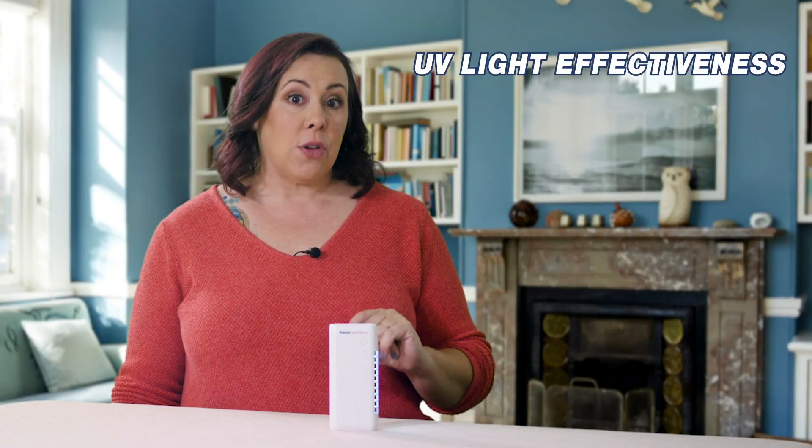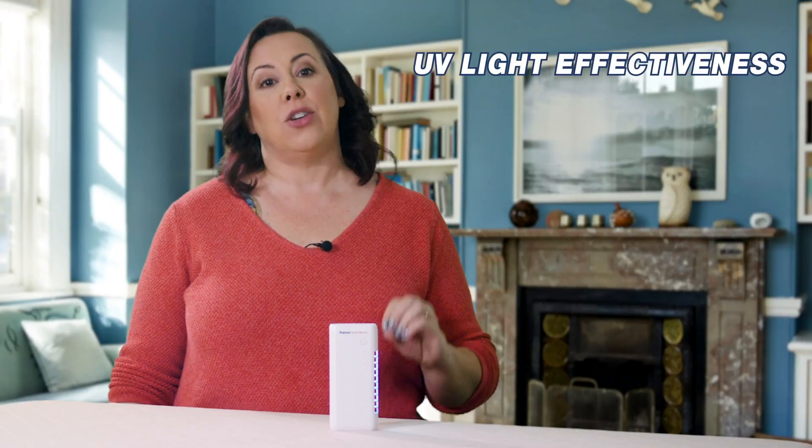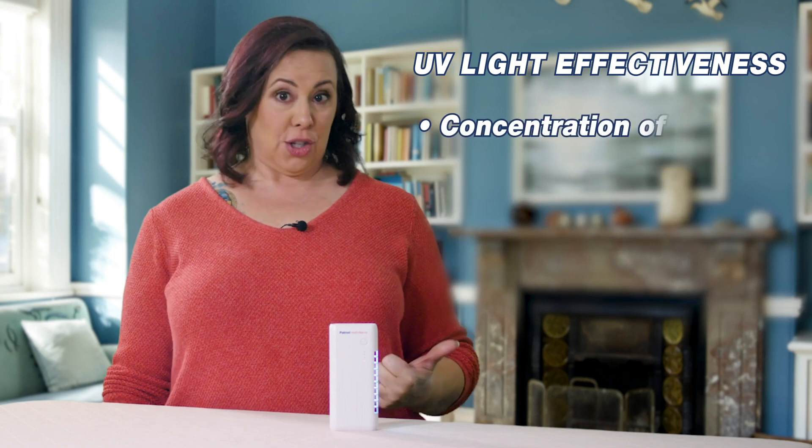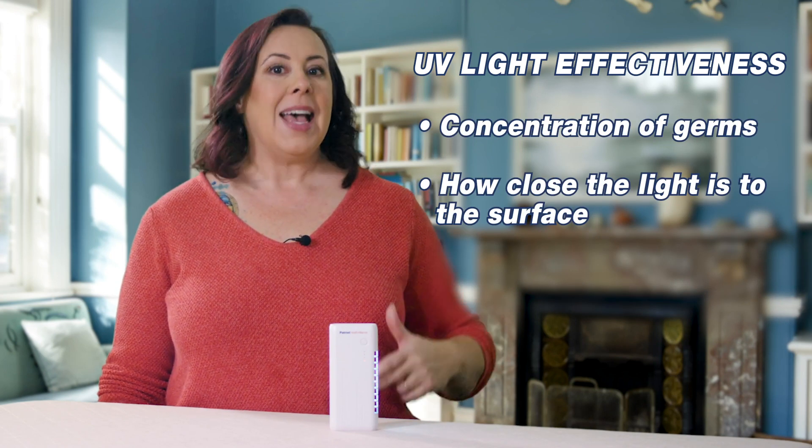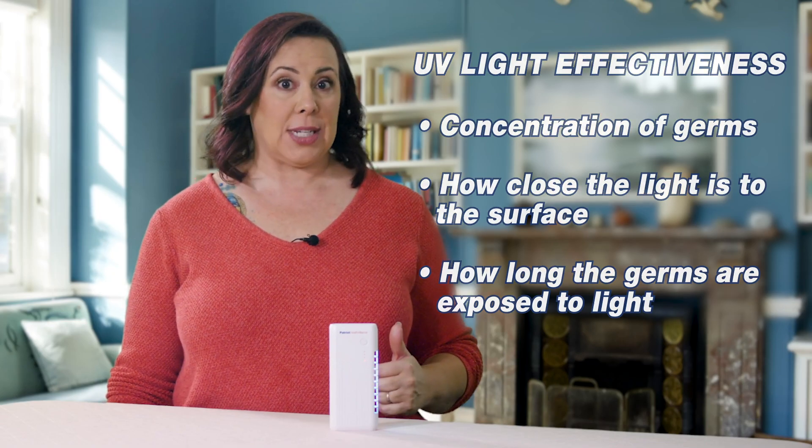The effectiveness of UV light depends on a number of factors working together: the concentration of germs, how close the light is to the surface, and how long the germs are exposed to light. So the closer you are and the longer you use it, the greater the intensity and effectiveness.